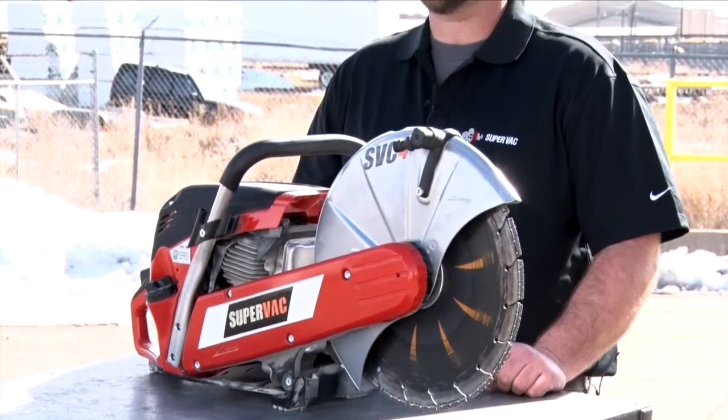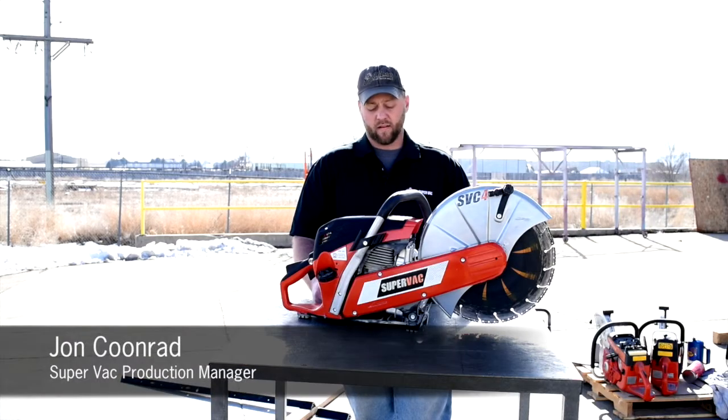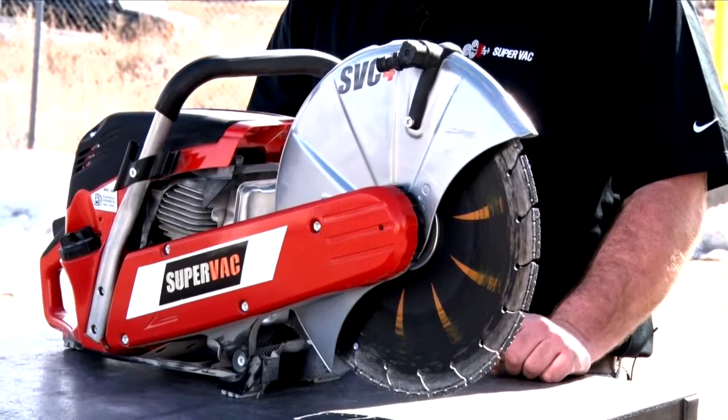The SVC4 is the latest cut-off saw from SuperVac. It's a little lighter than the previous models, making it easier to maneuver, but still has the same ferocity.